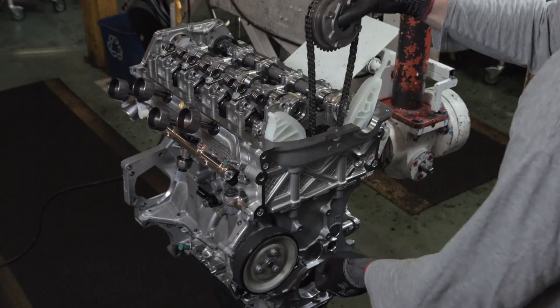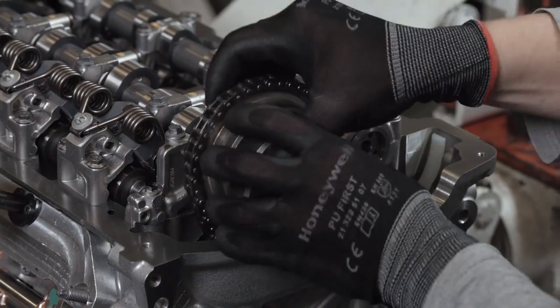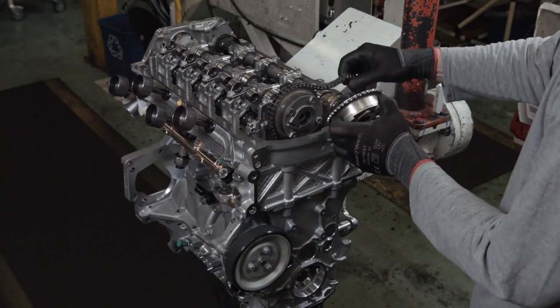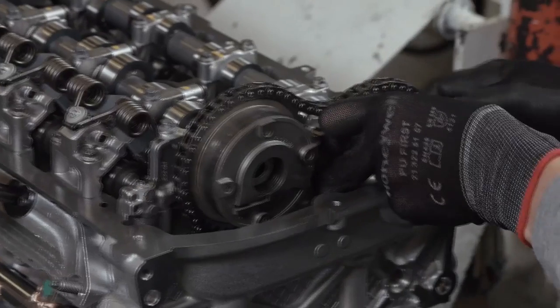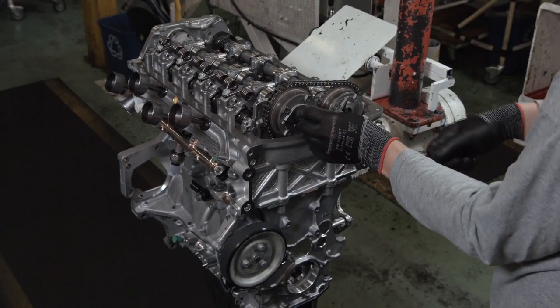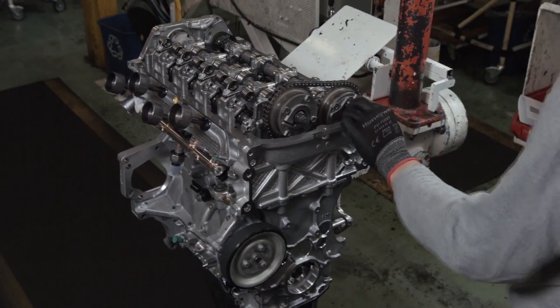A plastic guide helps with the lowering and installation of the timing chain and sprocket. The camshaft sprockets are inserted next to it, the gear teeth are aligned, and the timing chain is looped over both and temporarily secured with a handheld ratchet driver.